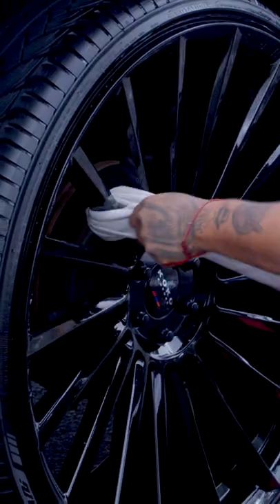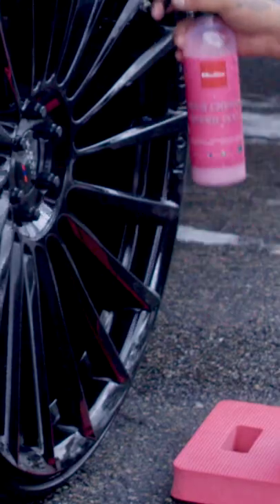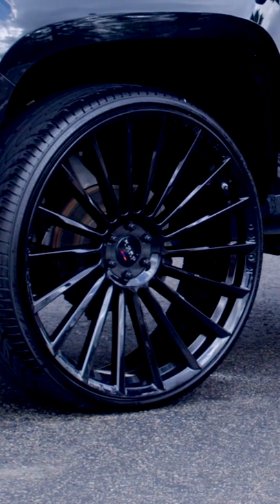Just get a towel like you're flossing your teeth. So we're going to go with this Wild Cherry Wax right here — it's just a spray sealant. Very easy, very simple to spray on. Just wiping the face of this. This is what we should have here.